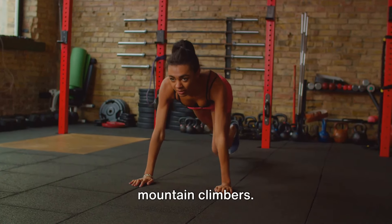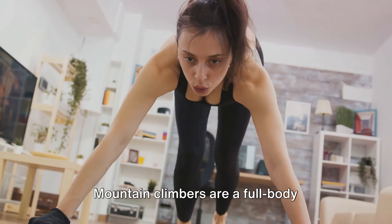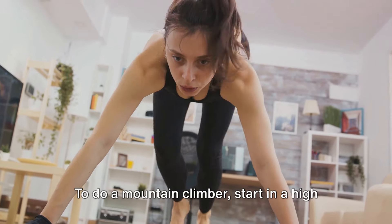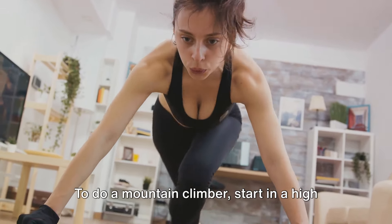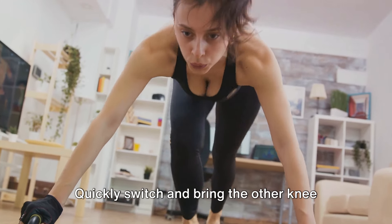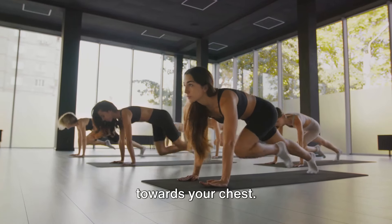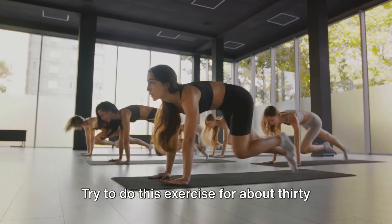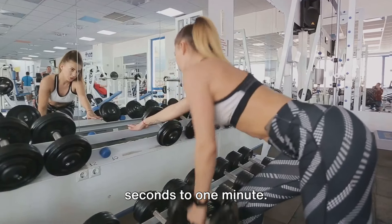Finally, let's wrap up our workout with mountain climbers. Mountain climbers are a full-body exercise targeting your core, shoulders, arms, and legs. To do a mountain climber, start in a high plank position. Bring one knee towards your chest, then quickly switch and bring the other knee towards your chest — it's like running in place in a plank position. Try to do this exercise for about 30 seconds to 1 minute.